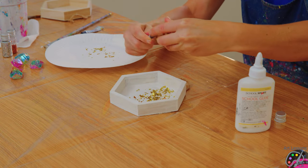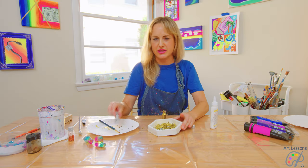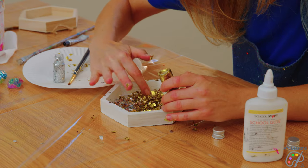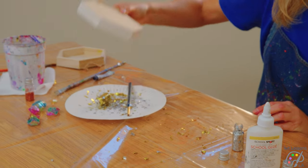I'm going to start sprinkling some glitter on — we'll do a little glitter gradient. I'm using thicker glitter that is actually normally for resin, but you can use thinner glitter too. Try to fill in some of the empty spots, then I'm going to shake the excess glitter onto a paper plate.